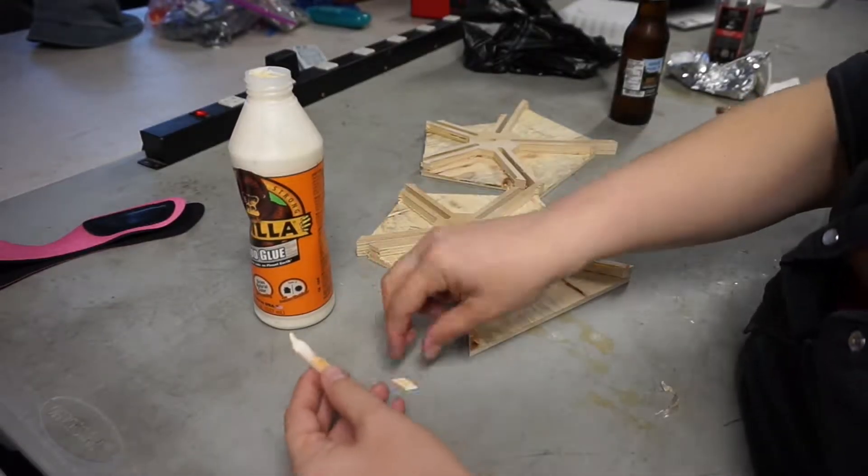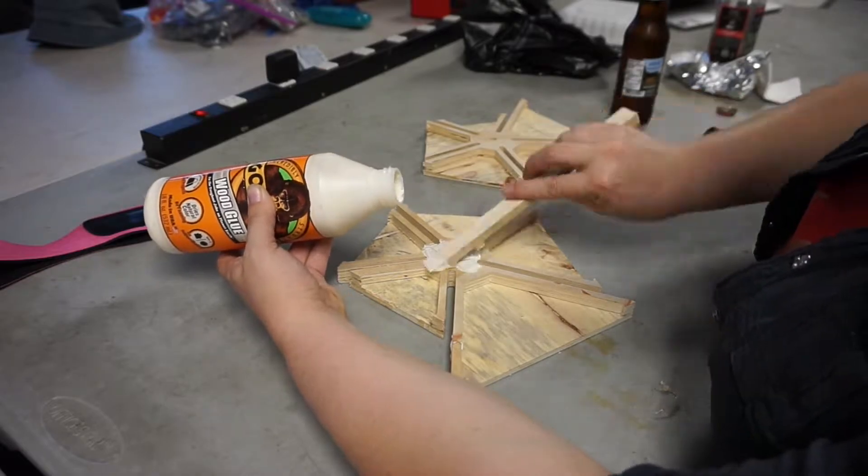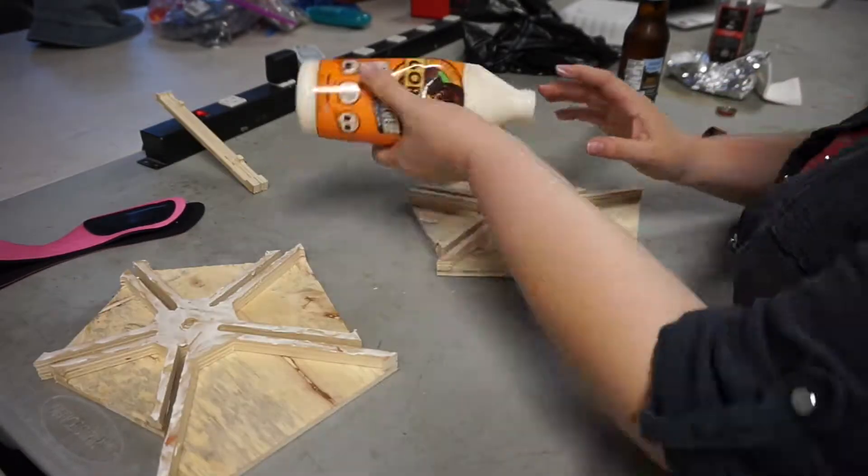Somehow the only wood glue I could locate at Crash that day was disinclined to behave like proper wood glue going through a nozzle, so I applied it like this.